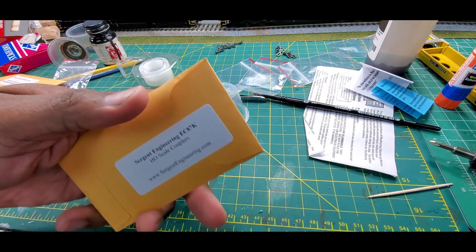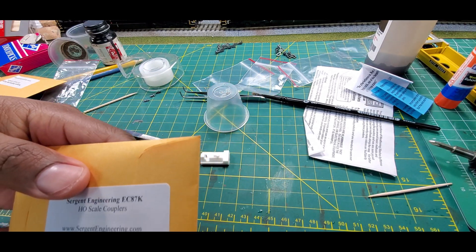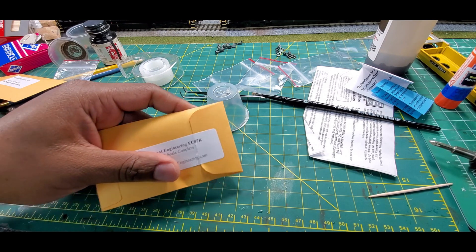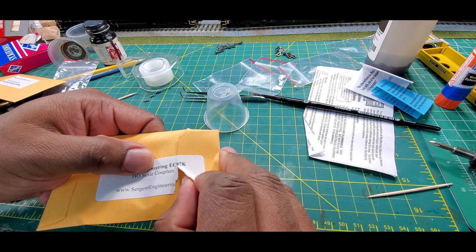Welcome back to the channel, it's me, Engineer Hall. Today we're going to put together some Sergeant Engineering couplers. These are the EC87K HO scale. So let's take a look.